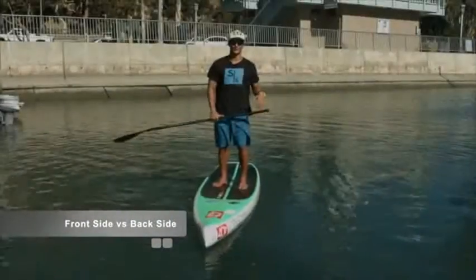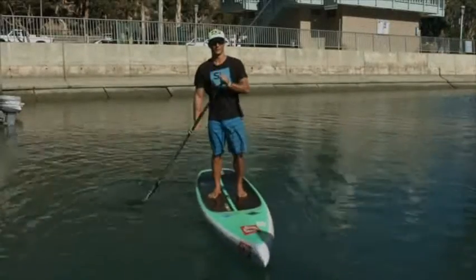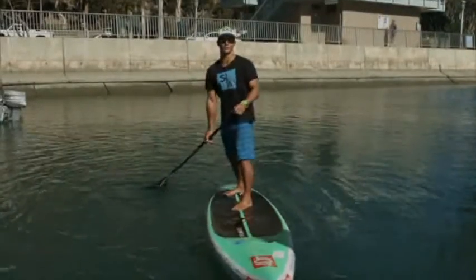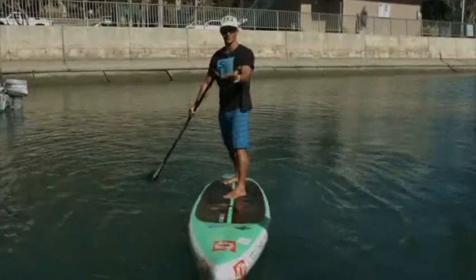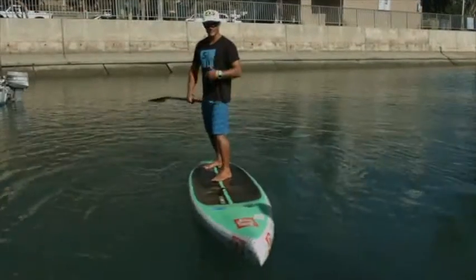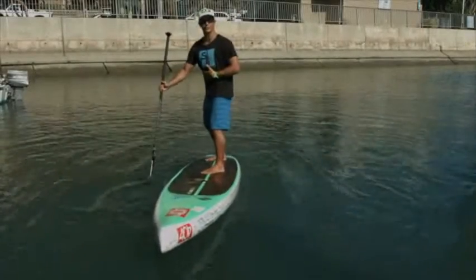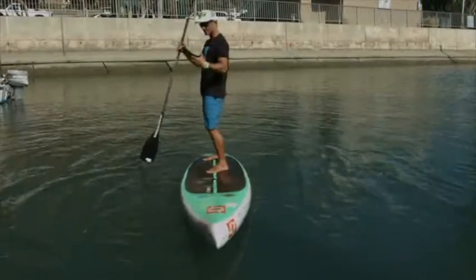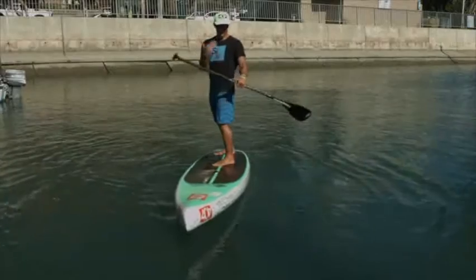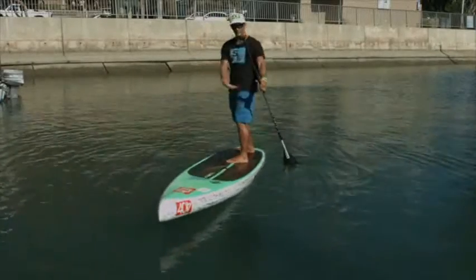When setting up for your buoy turns, it is important to know the difference between your front side and your back side. When most of us do buoy turns, we try to step back to make faster turns — when this happens, the nose comes up, the tail goes down, and the board gets very tippy but also turns really fast. It is important for balance that we paddle on our front side more often than not. The front side is whatever way your front is facing when you step back; your back side is the opposite — if you were to paddle behind you, that would be your back side.